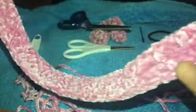Now we're finished with the second row. As I'm showing you here, it is not fluffy if we stop right here — that's not what we want. We want it to be fluffy, so we're going to continue for two more rows.